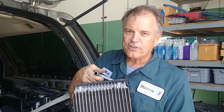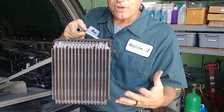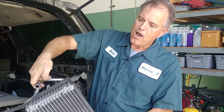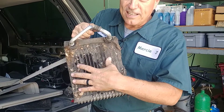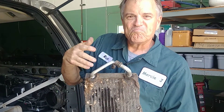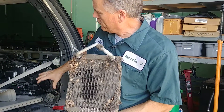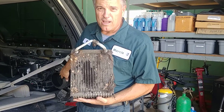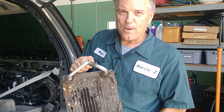In here is that evaporator we talked about. You can't see it, so I'm going to show you what an evaporator looks like. The evaporator sweats — it gets moisture condensation on it just like a cup of ice water sitting on a hot day. This is what can happen with that moisture: it collects all the lint and everything on it, kind of like your dryer at home — you know how you have to clean that lint trap all the time. About 25 percent of the evaporator in this car has lint on it, so we can't transfer the temperature and make it cold.